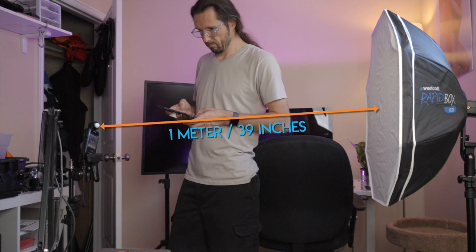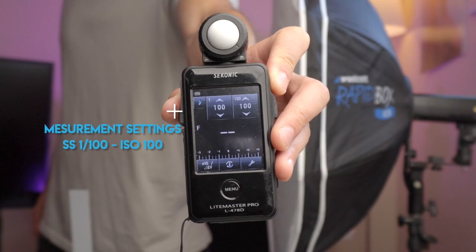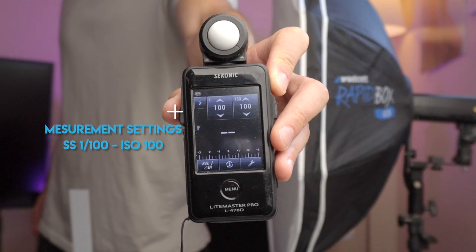I did a few measurements — I'll post a link down below so you can check them out. I just measured in this room; I set it up at one meter, which is 39 inches. I measured with a Sekonic L478D light meter and had the dome extended. It's not super scientific, but I thought I'd give you this information in case you wanted to measure your own and do some comparison.